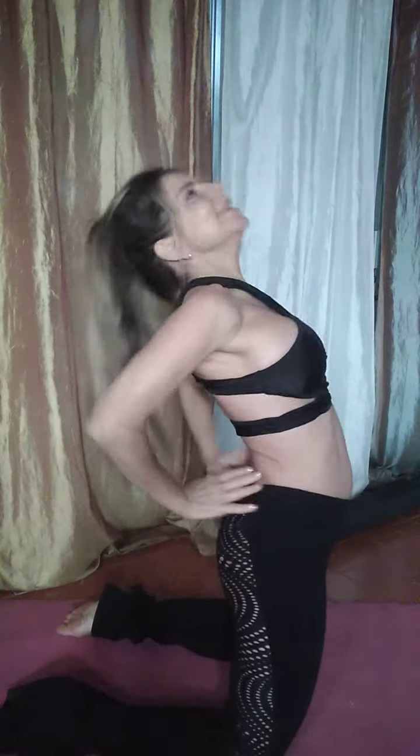And you can start like here. Then you rest in malasana, or child's pose. Simple and so effective.